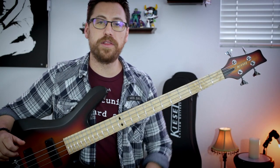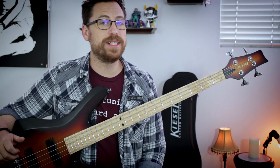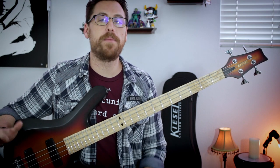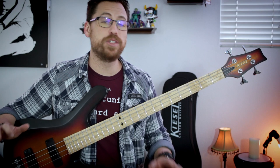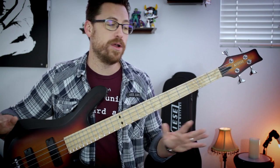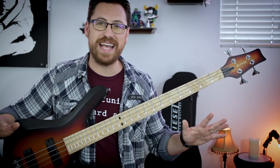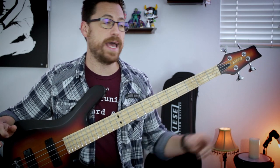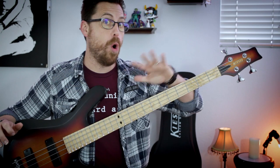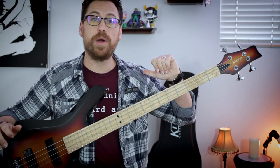What's going on everybody? Welcome to another edition of Axe Creation. In this week's lesson, we're going to check out some of my favorite Tool Justin Chancellor bass riffs. These riffs are in no particular order because they're all fantastic and a lot of fun to play. Down in the description below you can find the links to the tabs. We are in a drop D tuning for all of these riffs. Let's jump in.